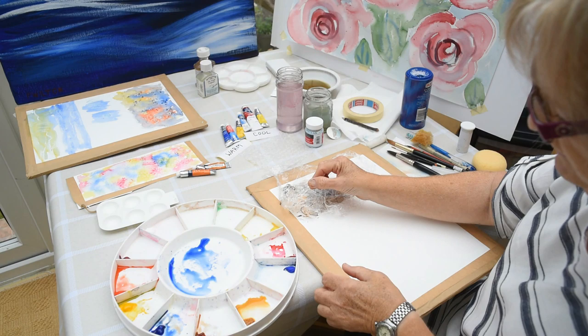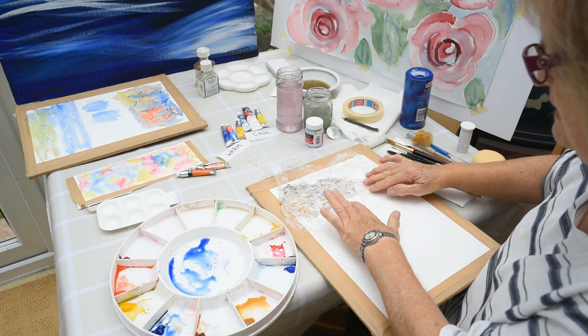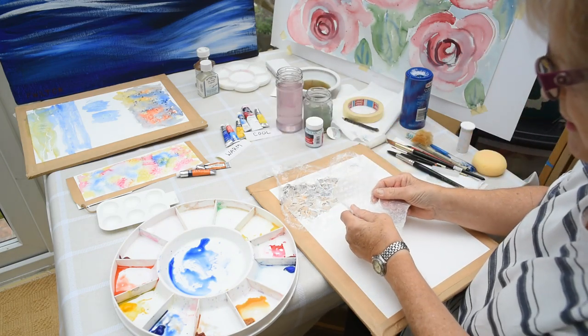That is left for a few moments to dry before you take it off. If you take it off now you lose the shape, but by leaving it for a few minutes you'll see how it turns out. The other thing that's quite nice to use is bubble wrap.